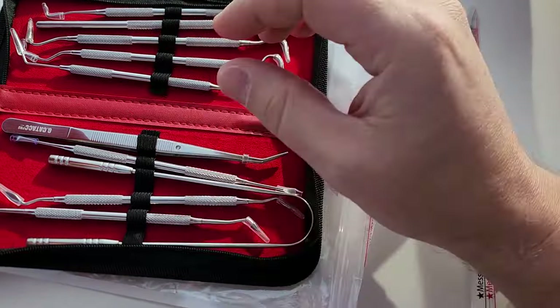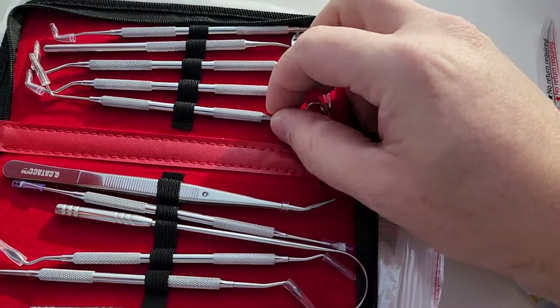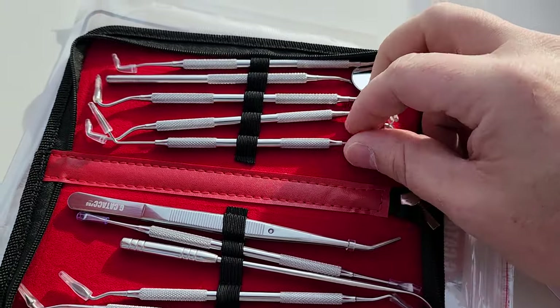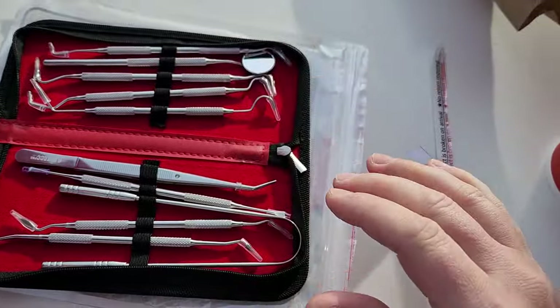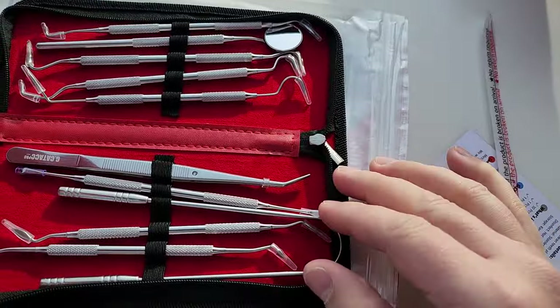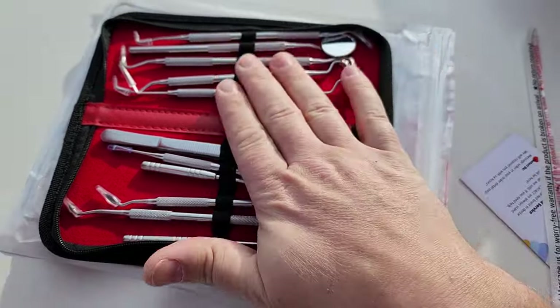Since they are non-magnetic, you are not going to be able to use them with magnetic pickups and such. And because they're brittle, it's a good thing we have extras — because you will break some. I broke so many dental picks throughout my career, and all I can say is it's really nice to have a kit like this.